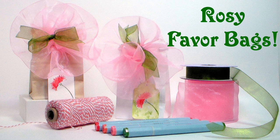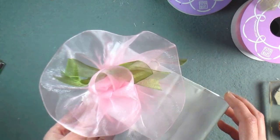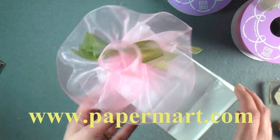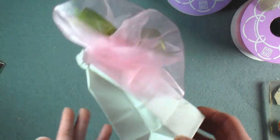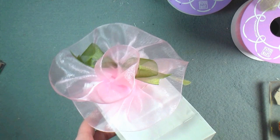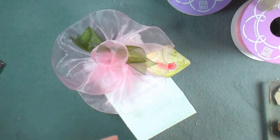Hi there, Lindsay here, the Frugal Crafter. Today I'm going to show you how to make this lovely little gift bag using supplies from our sponsor Paper Mart. You can find them online at www.papermart.com. The gift bag is pretty easy because it's just one of the coffee tin tie bags from Paper Mart, and they come in white and craft and they're just such a wonderful staple to have around the craft room.